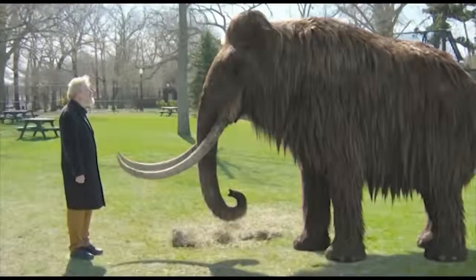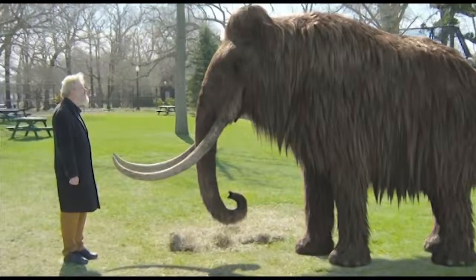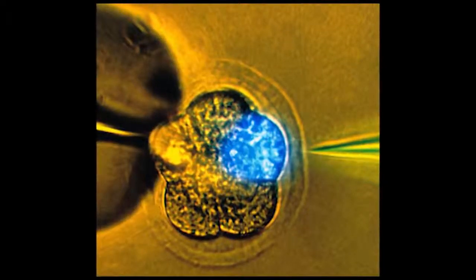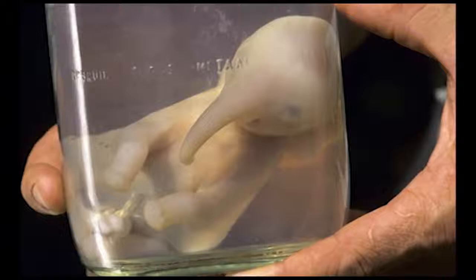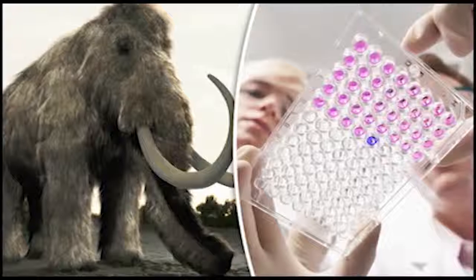Professor George Church, who heads the research team at Harvard University, said: 'Our aim is to produce a hybrid elephant-mammoth embryo — it would be more like an elephant with a number of mammoth traits. We're working on ways to evaluate the impact of all these edits and trying to establish embryogenesis in the lab. We already know about ones to do with small ears, subcutaneous fat, hair, and blood, but there are others that seem to be positively selected.' He added, 'We're not there yet but it could happen in a couple of years.'